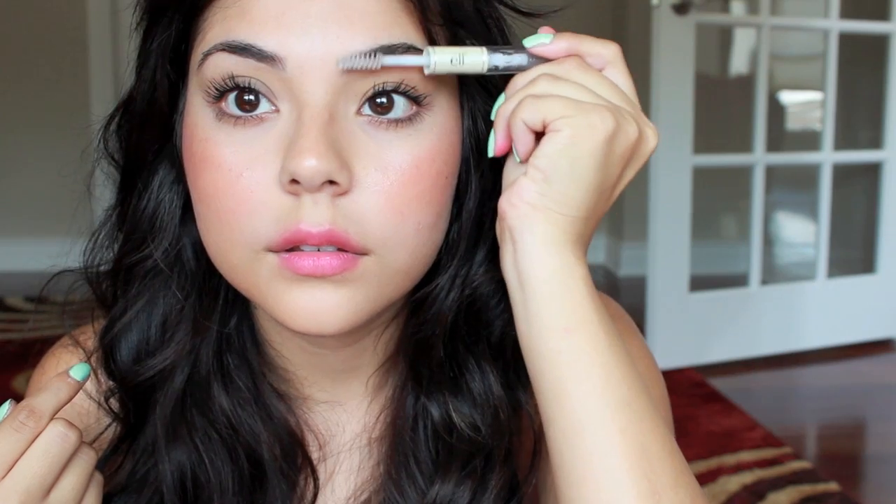The last thing I'm going to do is keep my brows in place. So I'm just going to add a little bit of brow gel to brush my brows and tame them. I'm not going to define them this time because I'm going for more of a natural look — I don't want too much product on my face. And that's pretty much it.